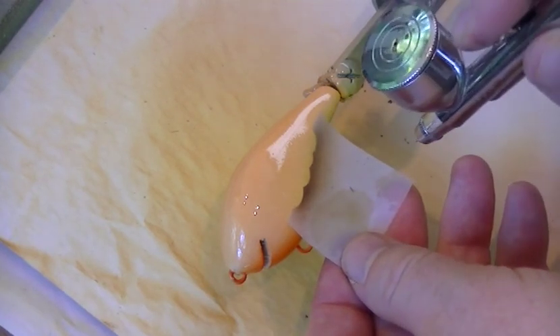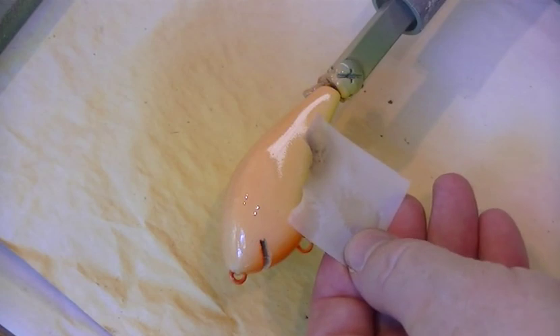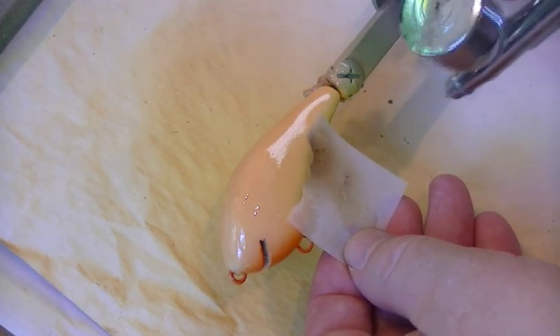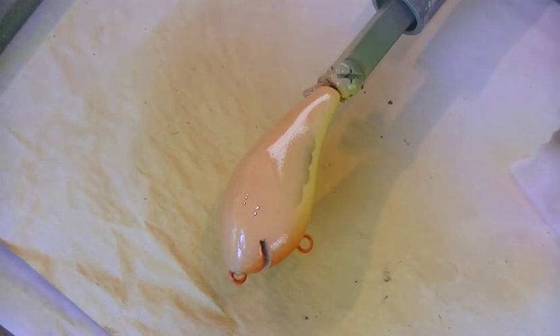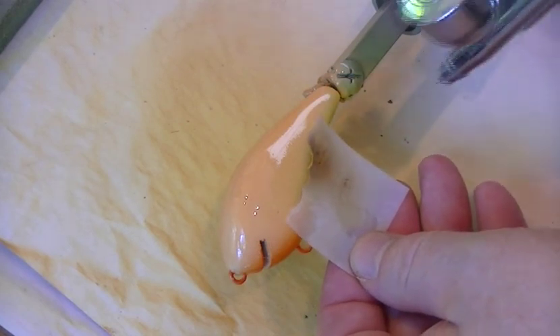These stencils — if you're a Masterclass member you can download and print these, but they're pretty simple stencils so you can make them yourself if you're not. Once again I'm using transparent red oxide, this time toned with a drop of transparent black paint to give it a little darker colouration. I've reduced this one right down — 60% reducer, 40% paint — with the air pressure on the compressor turned down to about 5 psi.